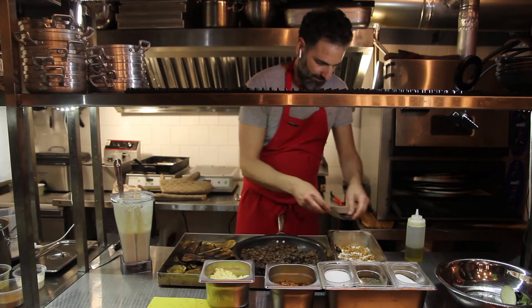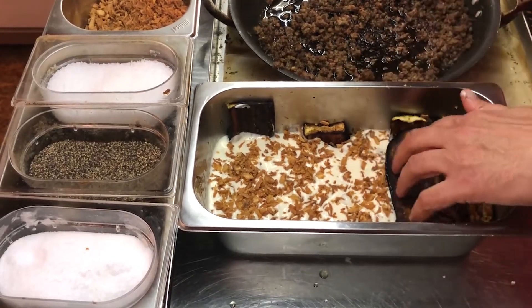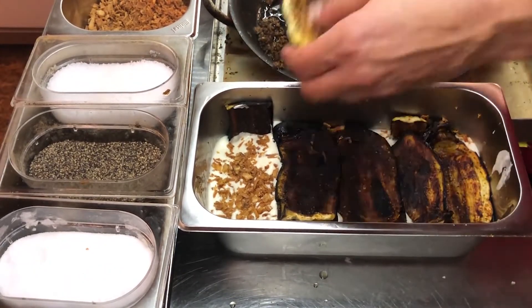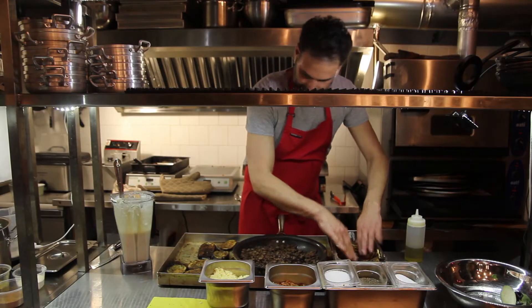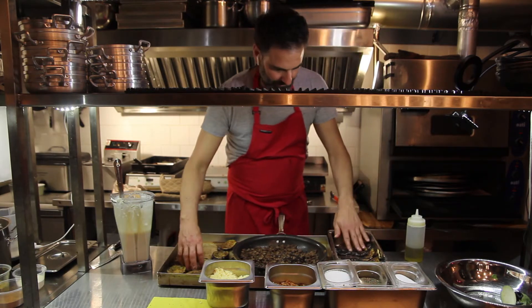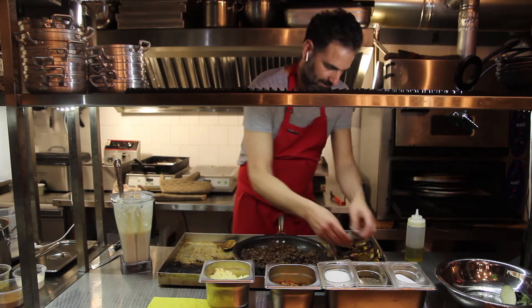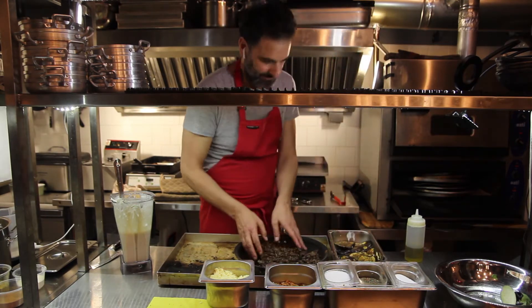Back to the eggplants for the next layer — placing them one by one, going across: one, two, three, four, five, six, and one more right here to make it a little thicker. Now we're going to put the rest of the meat on top. Use your hands, guys — this is how you do it.